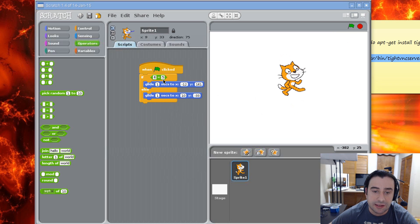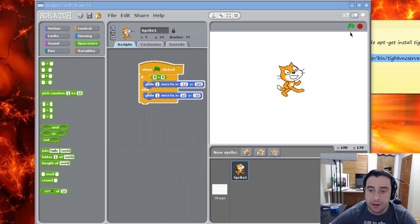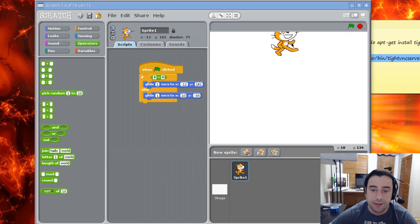Let's make it true. I'll change the second value to 6 so now they're both equal — it's true — and it should go up. Let's hit the green flag. And it went up because it's true now.